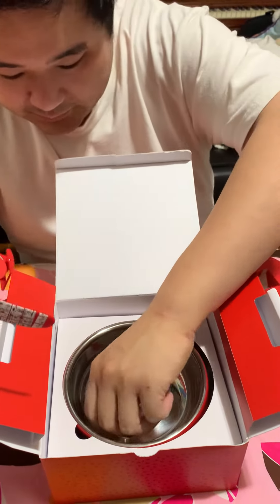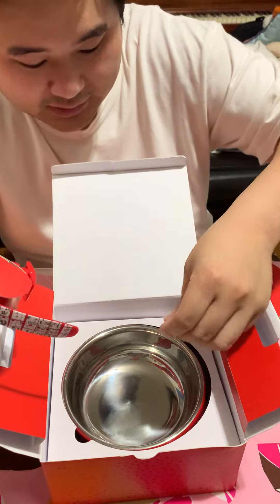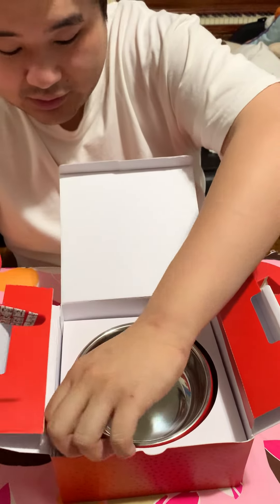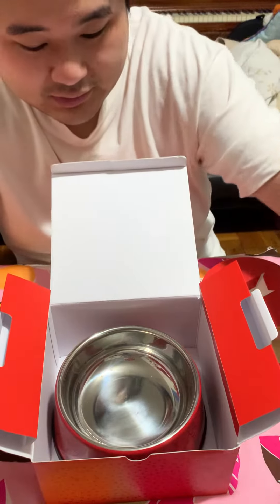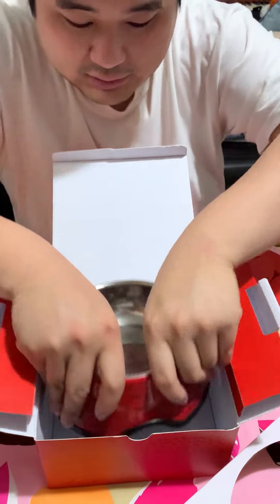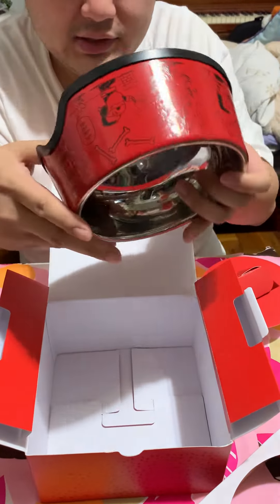So the Swatch — I don't know what this is for. It comes with a dog bowl, actually. So it's the Peanuts X Swatch and it comes with this doggy bowl.